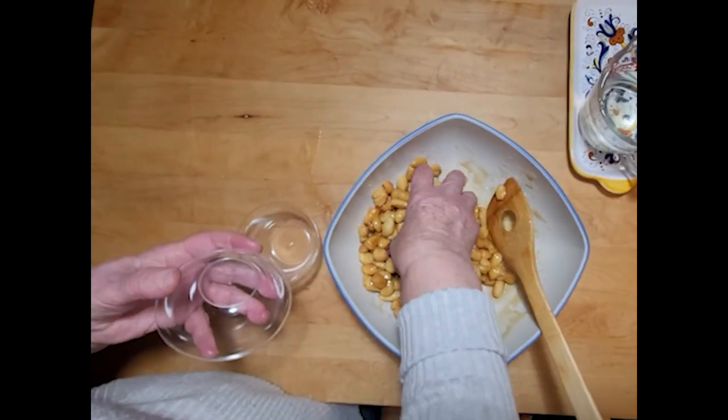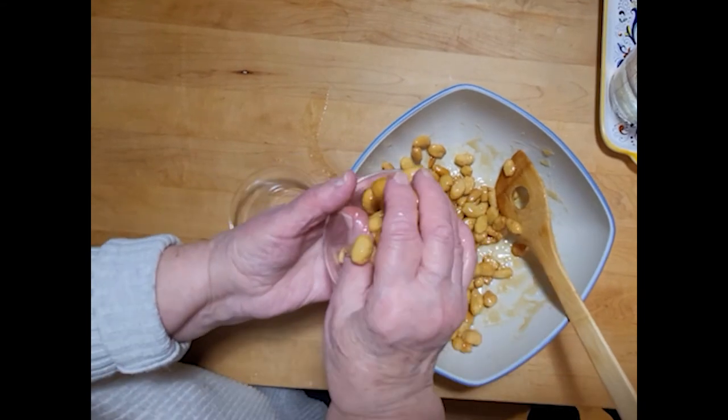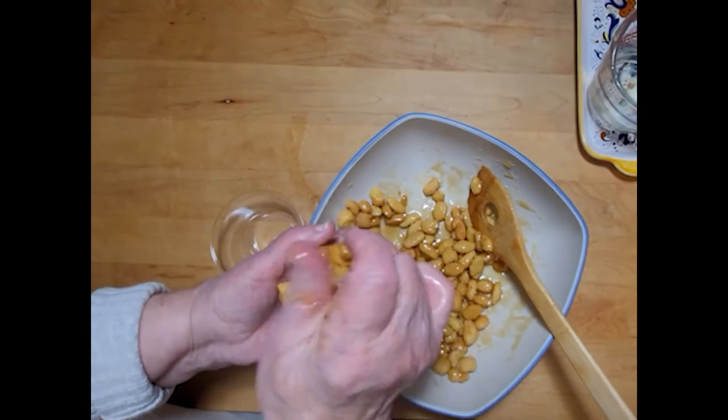Wet your hands with the cold water and place handfuls of dough pieces into your dessert container. In this demonstration we are using clear plastic cups. Once your container is heaping full of dough pieces, decorate with sprinkles.